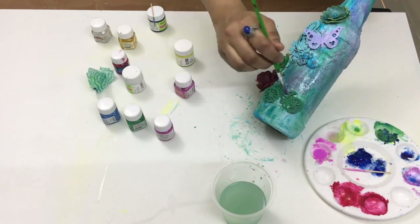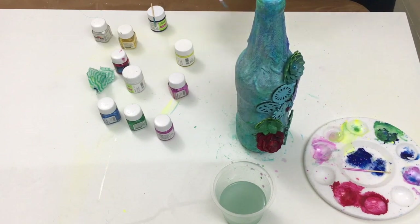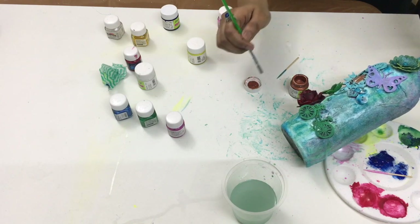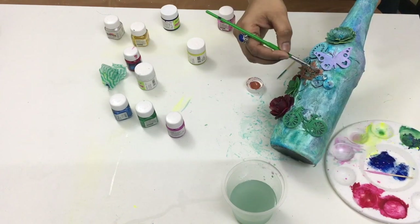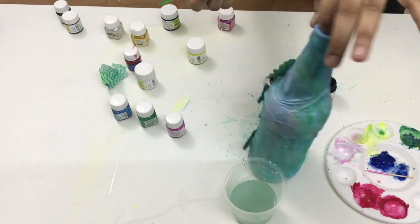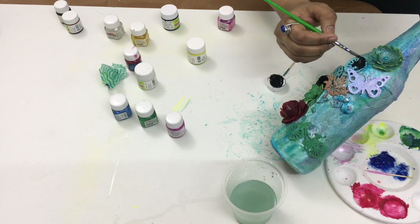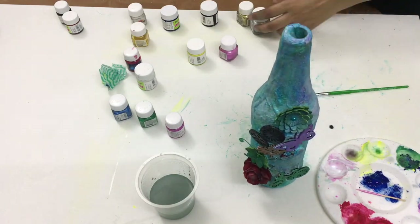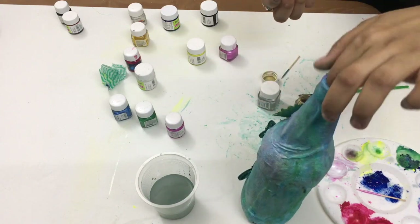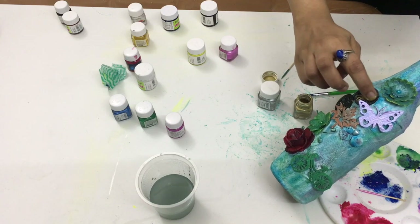I did a little bit of glitter. I wanted to give some antique look to the project, so I used copper color on one of the embellishments. Here I am applying acrylic black color on the embellishment, and then to get the antique look I applied metallic powder on the black color embellishment.